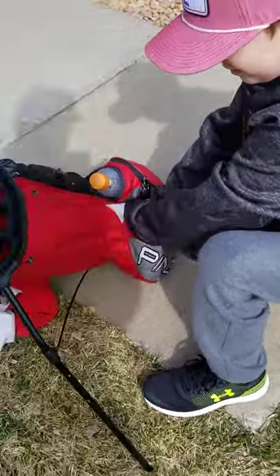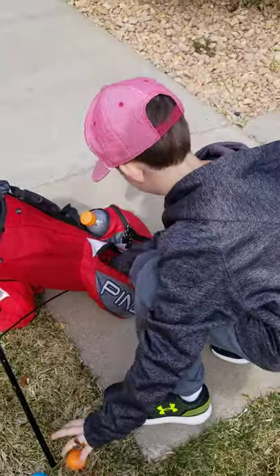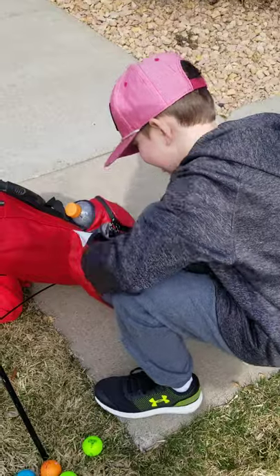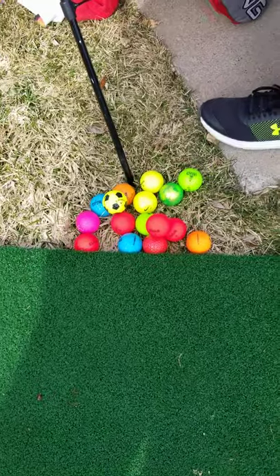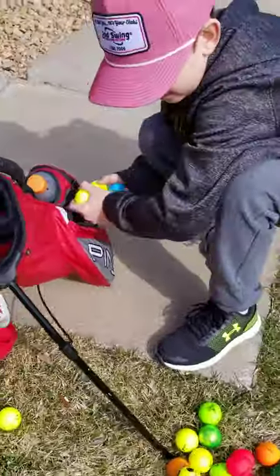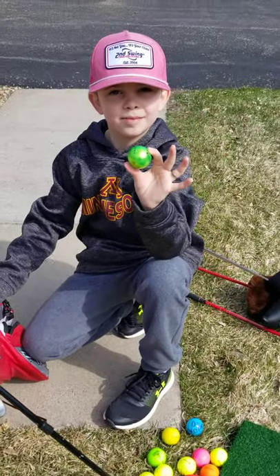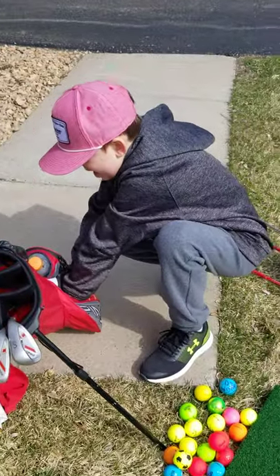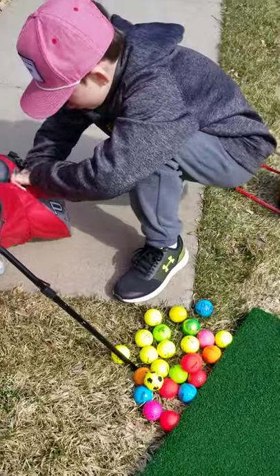A lot of golf balls - this probably makes my bag one or two pounds heavier. It looks like we've got a rainbow of colors on those golf balls. Do you have a favorite color? My favorite color might be the one that's ordinary - this one - just a cool color that I like. Neon green. And three more in here.